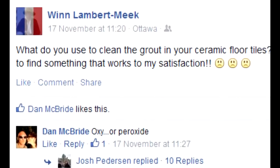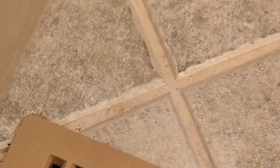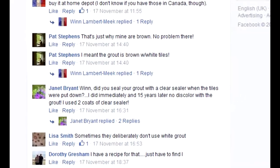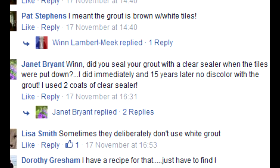A friend of mine asked what to use for cleaning the grout between tiles. The thing about grout is that it's porous, so dirt gets inside the rough surface. The best answer is probably this one: don't let it get dirty in the first place. But that doesn't help if it's already too late.